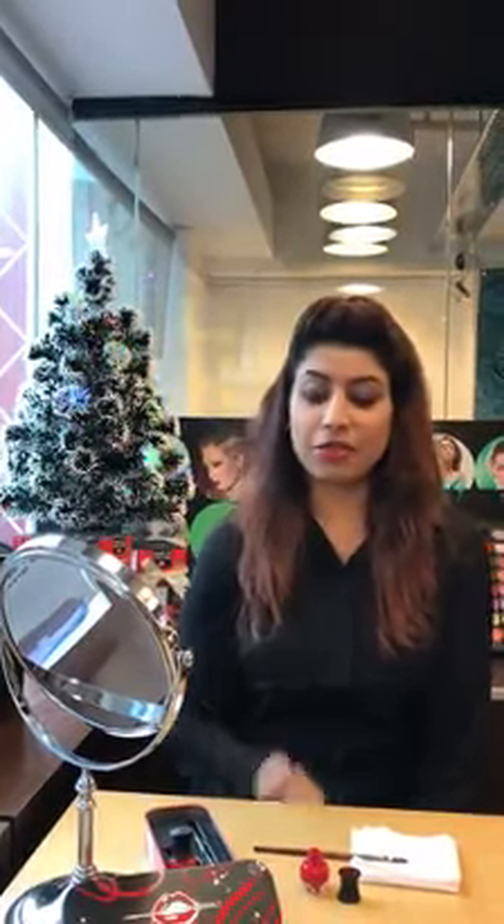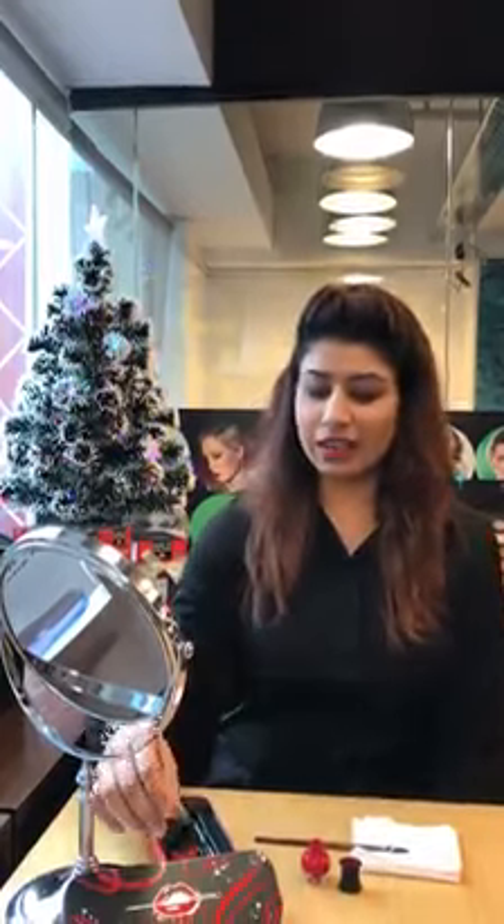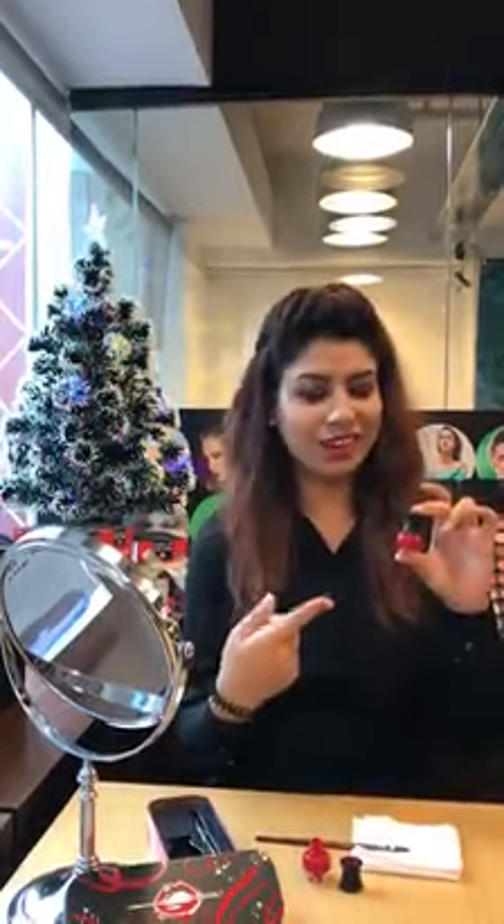Hi, this is Saviya from Mecca Forever. Today I am going to introduce my favorite Christmas set. It's a lip ink and it's a limited edition. It looks like an alcoholish but it's not — it's a lip ink.